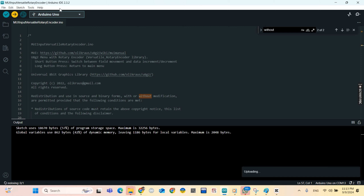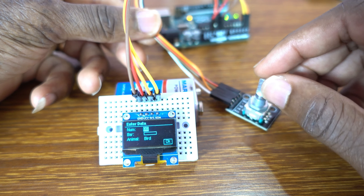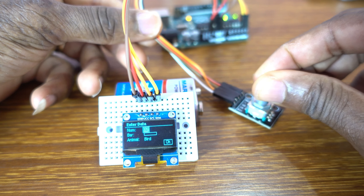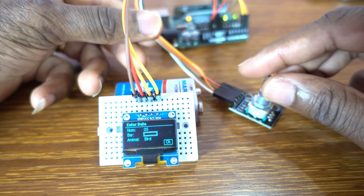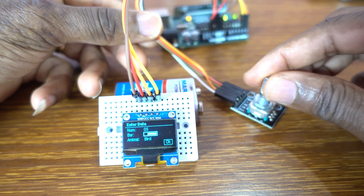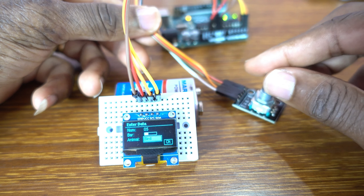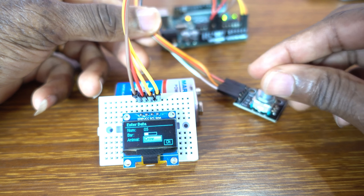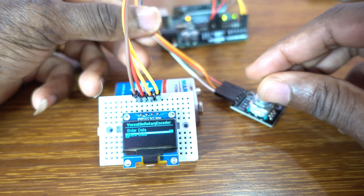Great, we're done. Now it's testing time. The push button is for selecting. The DT pin will work in conjunction with the clock pin to provide the data for interpreting the encoder's rotational direction and steps so that we can scroll through the menu.